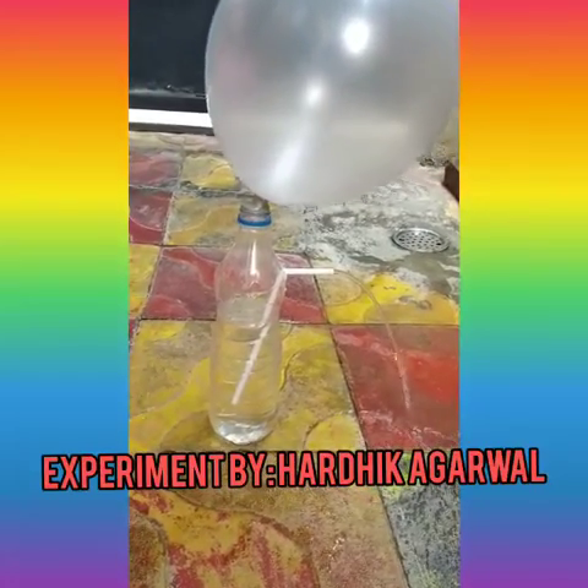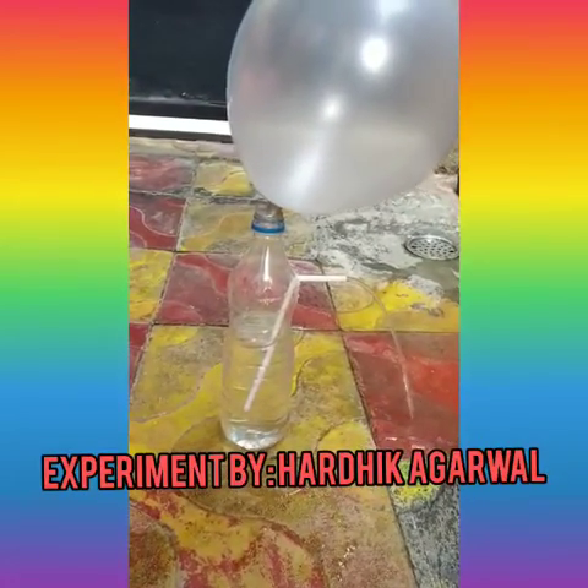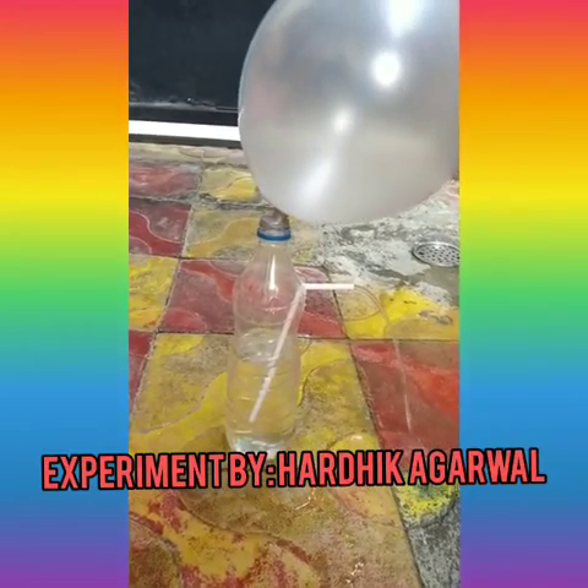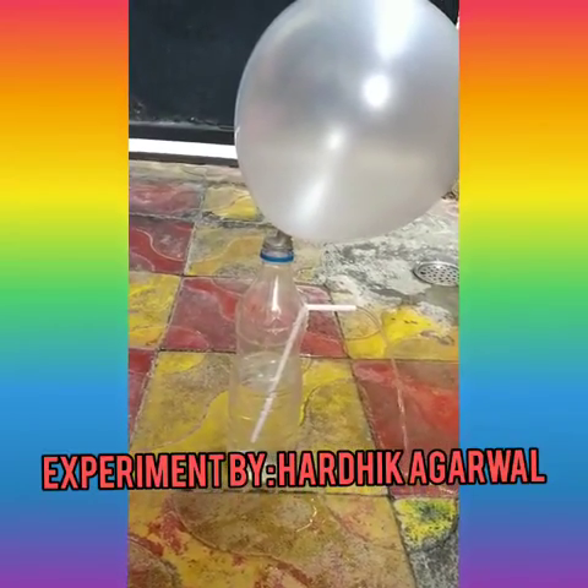So let's look at what actually happens in this experiment. The air inside the balloon is under higher pressure. When you place the inflated balloon on the mouth of the bottle,